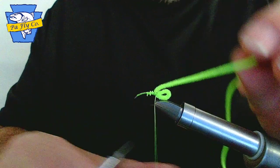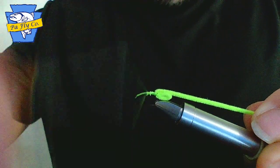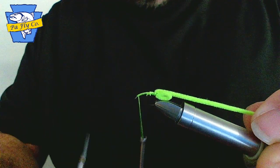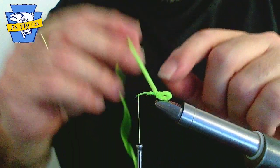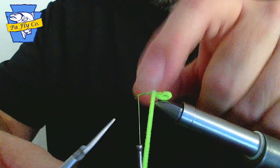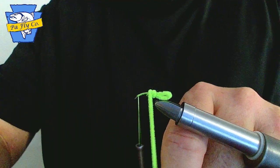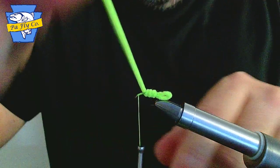Pull your material back. Wind your thread nice and tight behind it. Continue your thread all the way to the eye of the hook and leave your thread there. Now we are going to make touching wraps around the hook. What I mean by touching is each wrap touches the one previously made. This continues all the way to the eye of the hook.